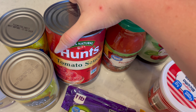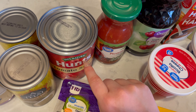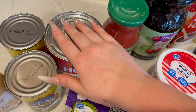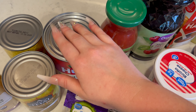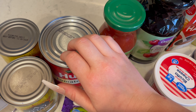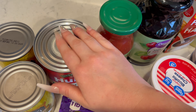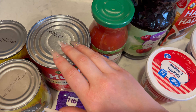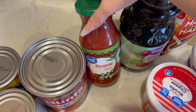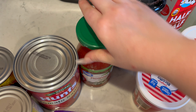And then I also ran out of tomato sauce — this is a big Hunts tomato sauce. And another jar of salsa. This is the picante sauce, and it is my old Great Value brand.